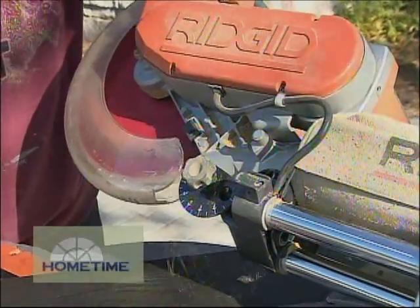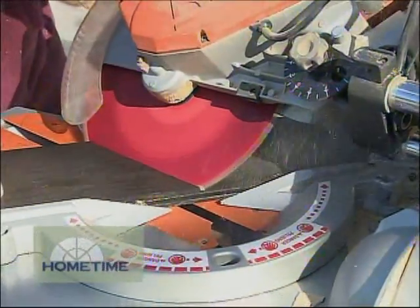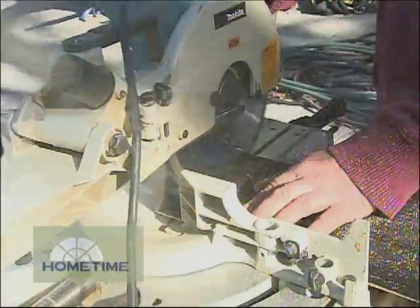If Dan does his work right we won't see any of the fasteners, but on some of the ends you do have to face nail — we'll put a coat of paint on there and you'll never see them. I have two saws set up out here at my cut station: one is to cut my miters, compound miters, and the other one is just to cut square cuts.